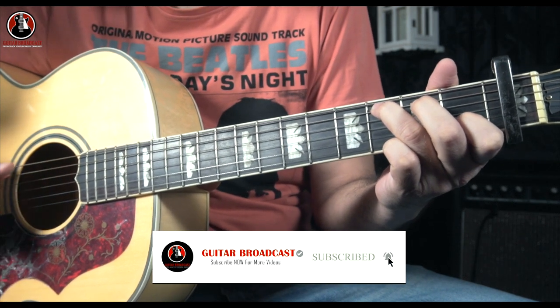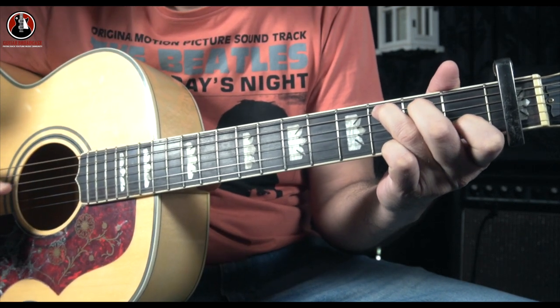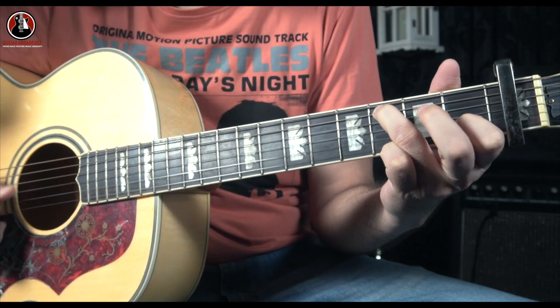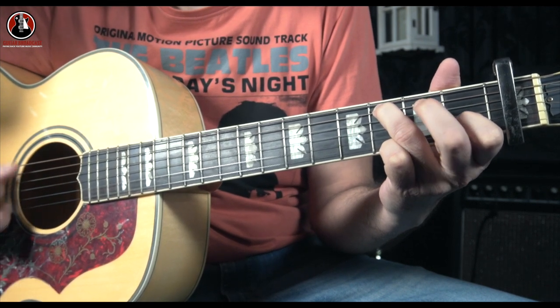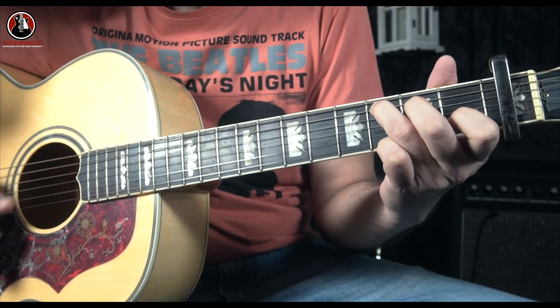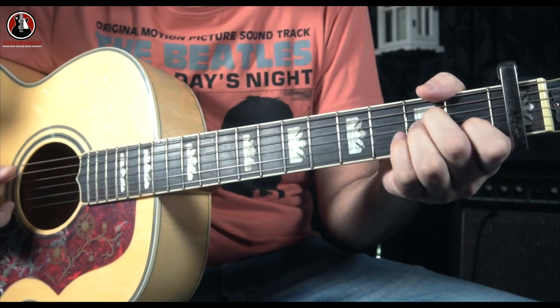You start it like this — you have this hammer-on on your D string. Let's check it out from the start.